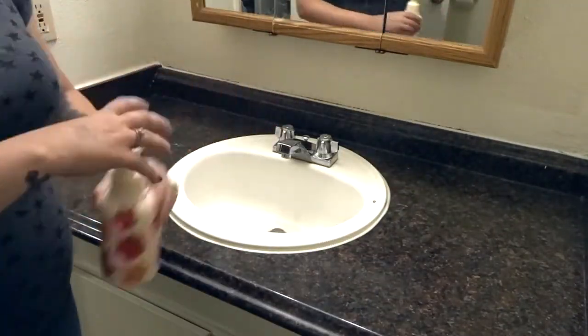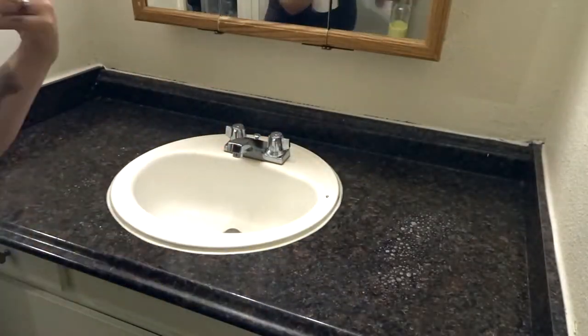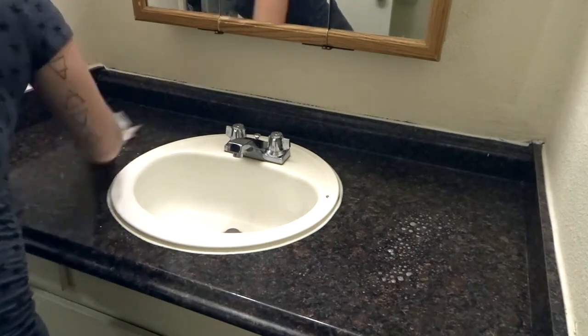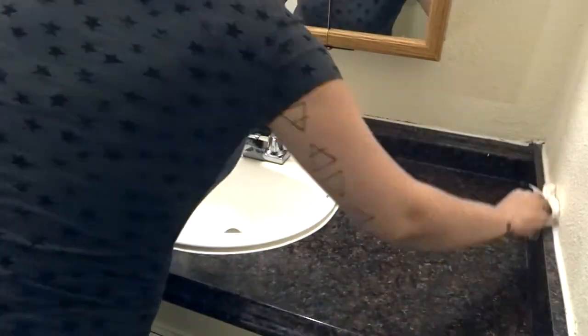Starting out, I was just reorganizing the basket where I keep all of my hair ties, makeup brushes, things like that. And then I'm just going to take everything off, wipe down the counters really well, and then I'm also going to wipe down the mirrors really well.